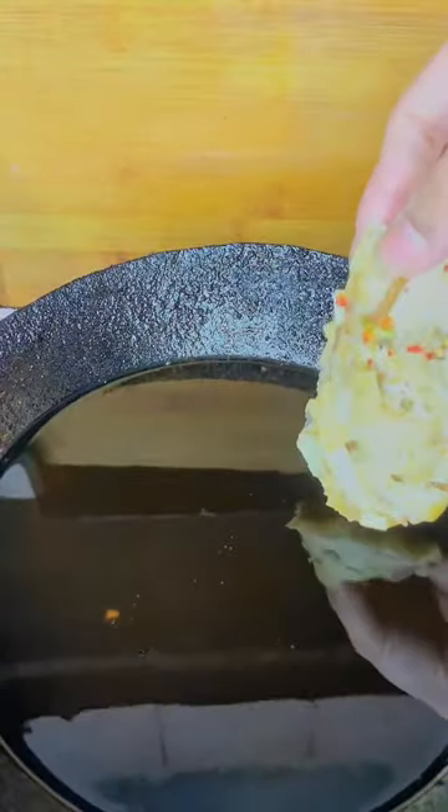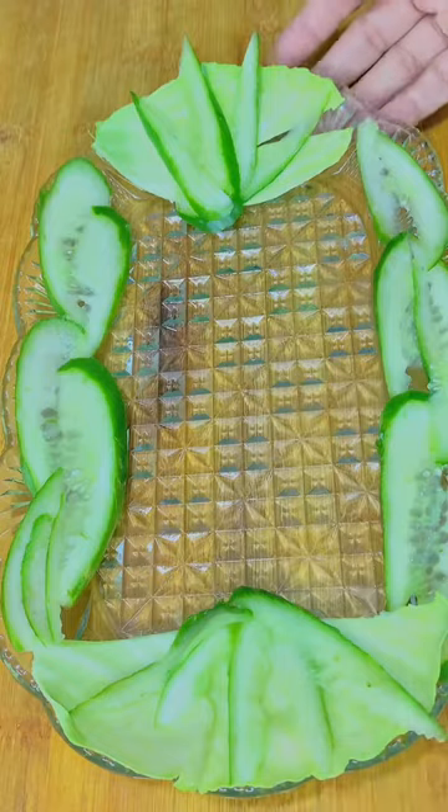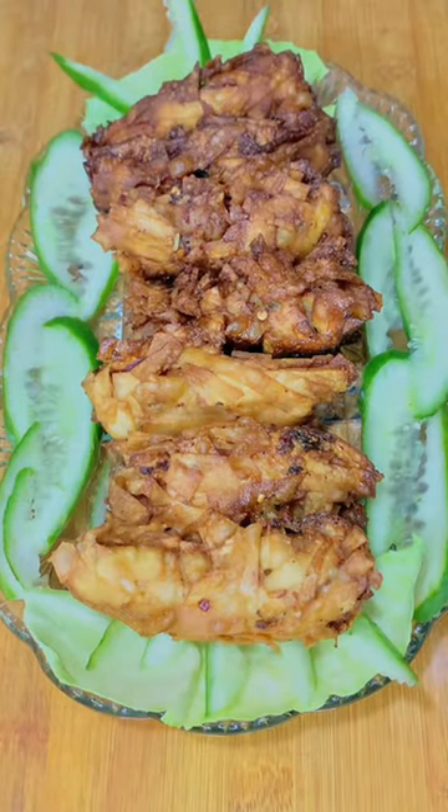Freeze it for a few hours. After that, fry it on a medium flame. Put it in the pan and fry until golden brown. Serve it with cucumber, salad, and your favorite dip. Enjoy it — this recipe is very good and will satisfy your cravings.